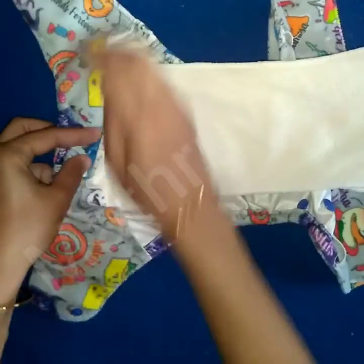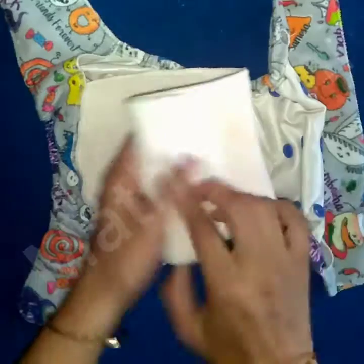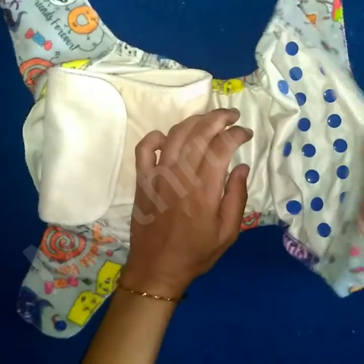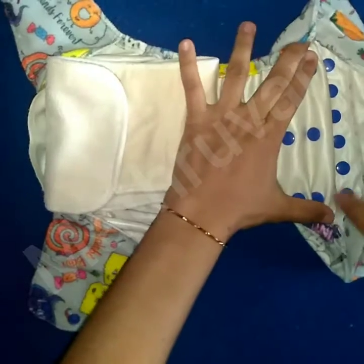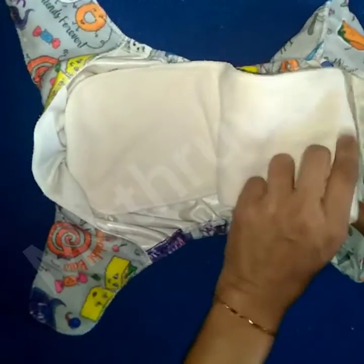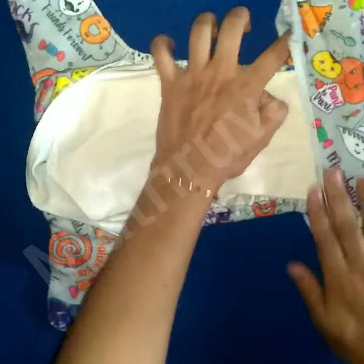At the other end, you need to fold the extra fabric. See, this is the extra fabric you can see here. Fold it like this so that you will get a trim fit. Otherwise, there will be some extra loose fabric outside.